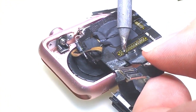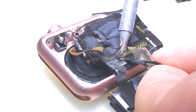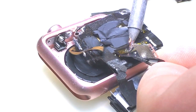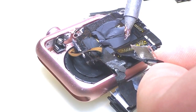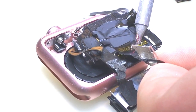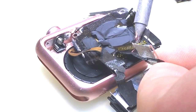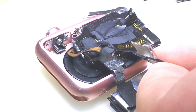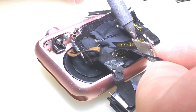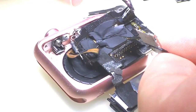I'd like to do this without any hot air, so I'm going to try to see if we can just use the heat here to slowly pull this up. It's coming out nice. There we go.